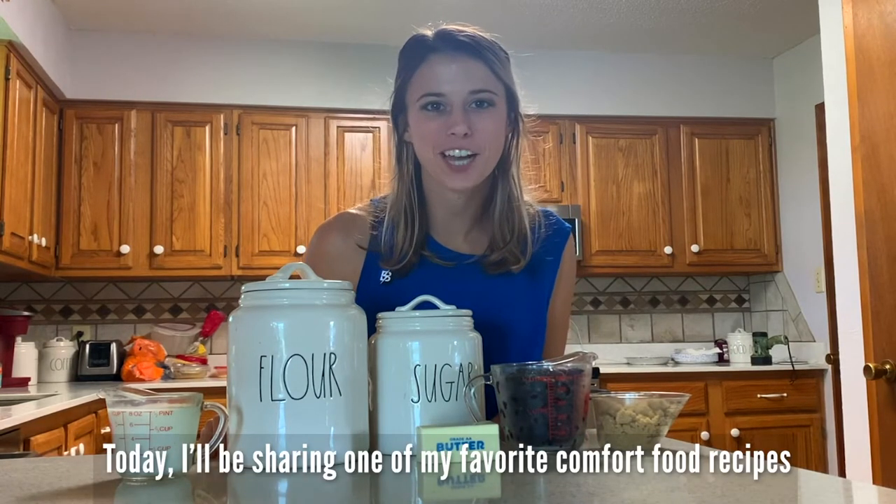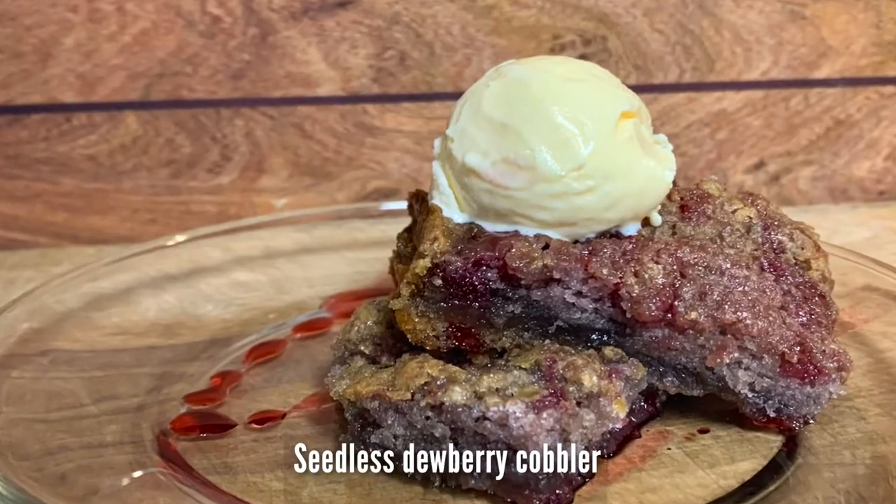Hi, I'm Alyssa Deseschleger. Today I'll be sharing one of my favorite comfort food recipes: seedless dewberry cobbler.